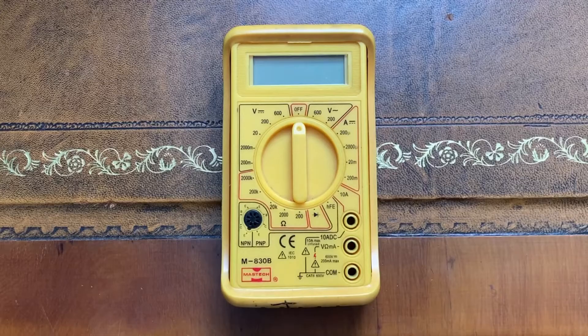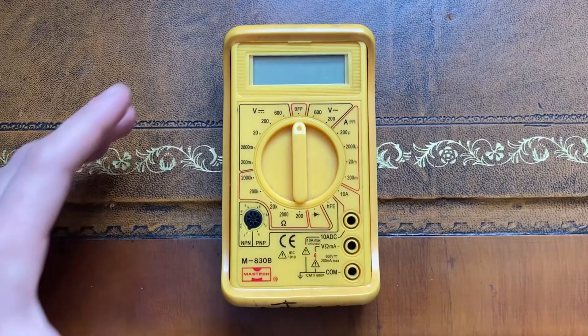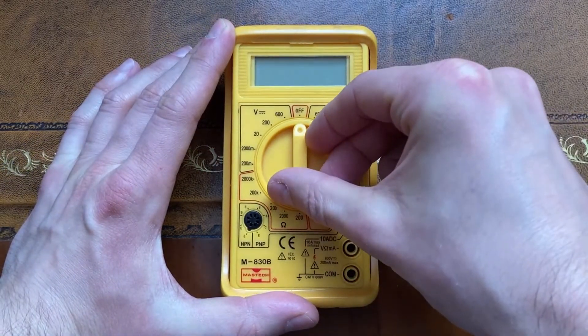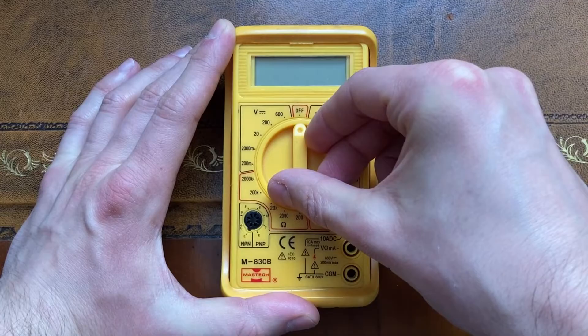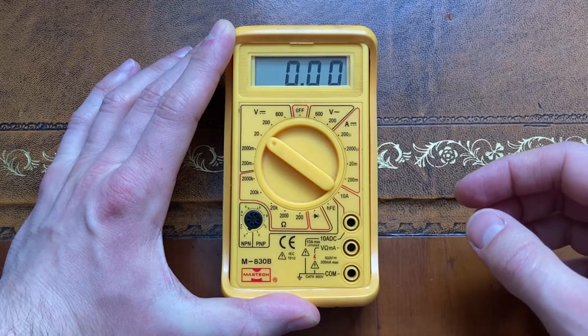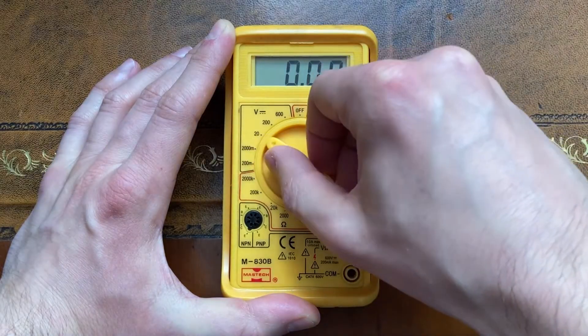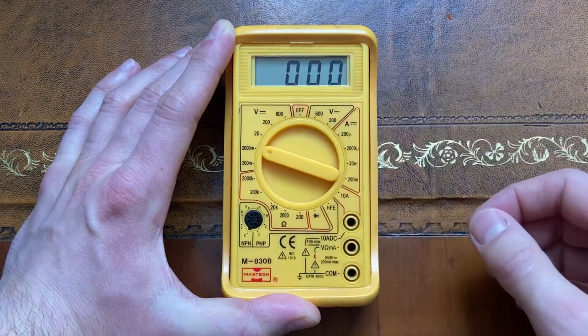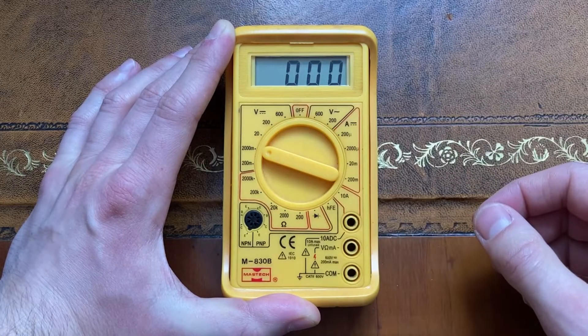The big central dial allows me to choose what I want to use the multimeter for. Currently it's set to off. Turning it to the left allows me to measure DC voltage — for common batteries, for example. The number stated is the maximum voltage measurable. I've now got it set to 20, which means I can measure a potential difference up to 20 volts. Now it's on 200, so I can measure up to 200 volts. Then 2000 millivolts, also known as 2 volts, and 200 millivolts, or 0.2 volts.